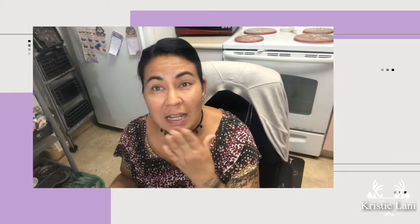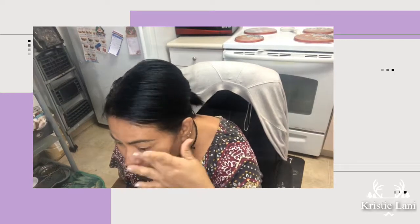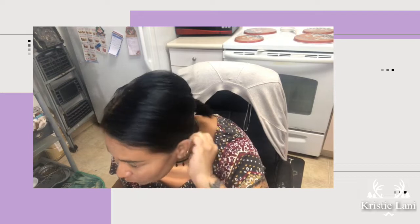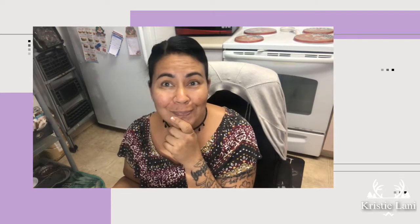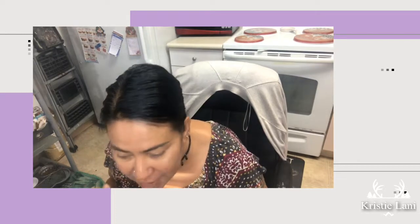Let's get started. As you can see, my face is damaged from the sun — it's red — and I do have oily skin and mature skin. I'm in my late 40s so we'll see how that goes.